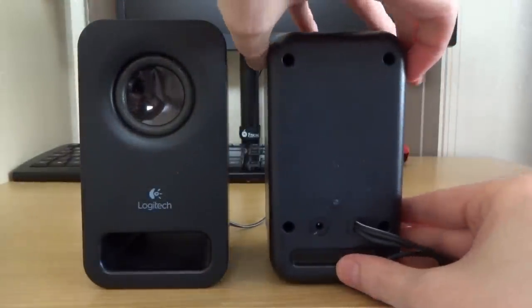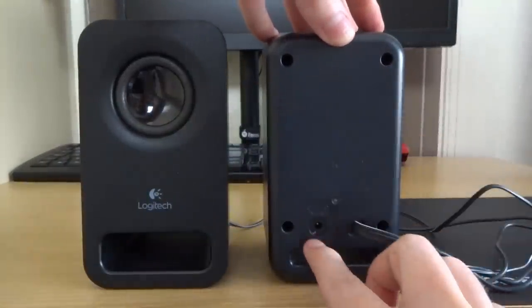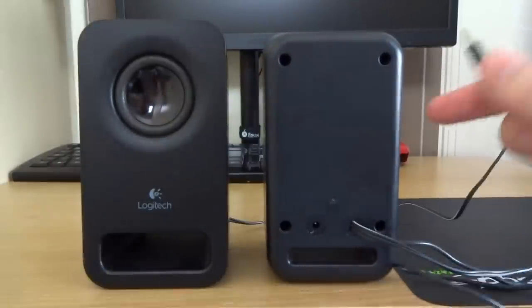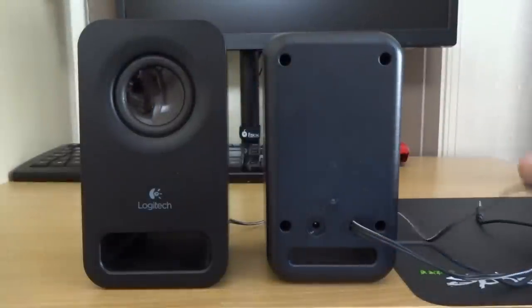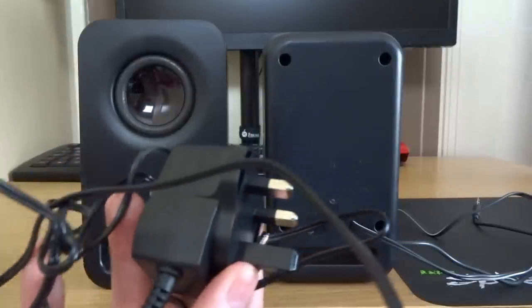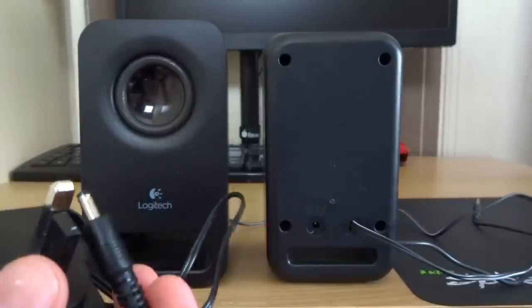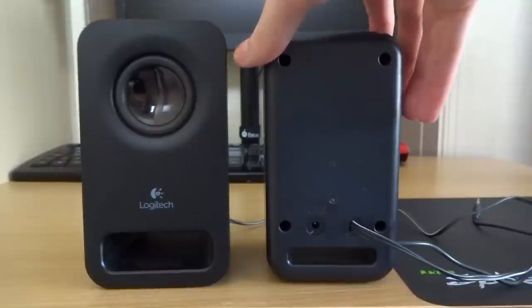Round the back of this one you've got a little bit more. You've got the screw points, and then your cable which connects to your PC via a 3.5mm jack that goes into the back of your PC for audio, plus the connection to the other speaker. Also on the back you have your power supply connection, which goes to the mains. So it's not USB powered — they've gone for mains power instead.